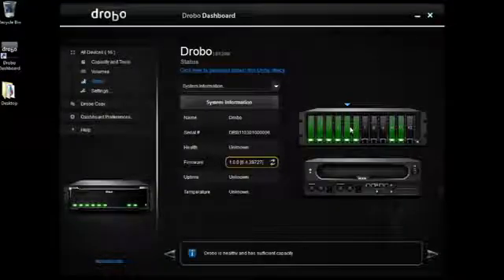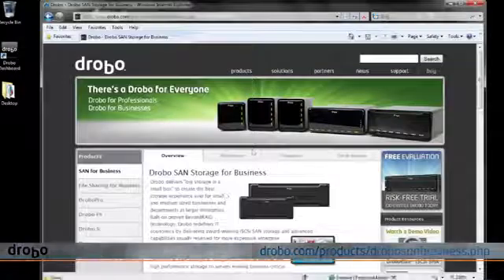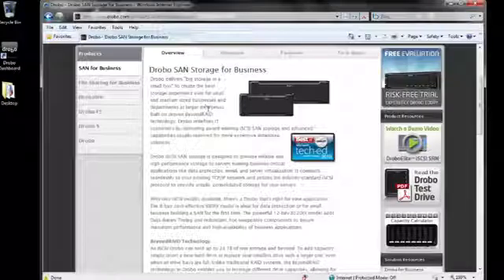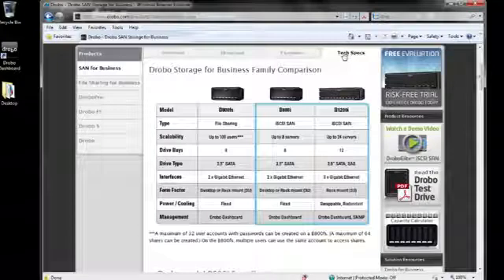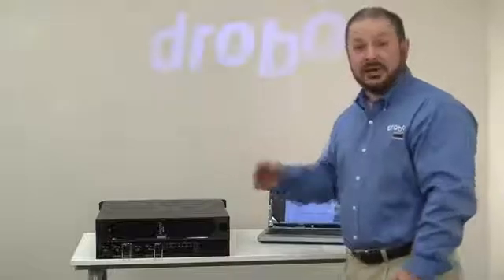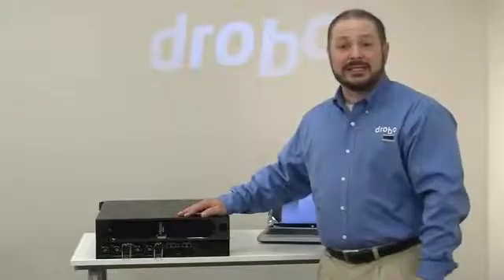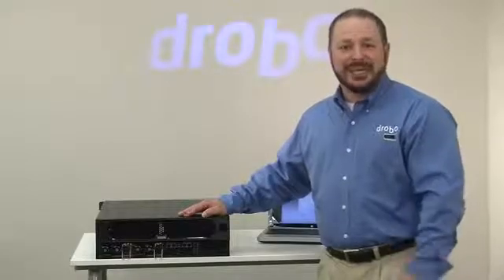Drobo Model B1200i is pretty cool. What's even more cool is the information you can get on the Drobo website. Go to Drobo.com, and under our Products page you'll find a lot more information about our SAN Storage for Business — both Model B1200i and B100i. You can check the Features tab or the Tech Specs tab for more information. Also check out our free eval program — click on Free Eval, give us your information, and we'll set you up to evaluate a Drobo Model B1200i or any product for 30 days.